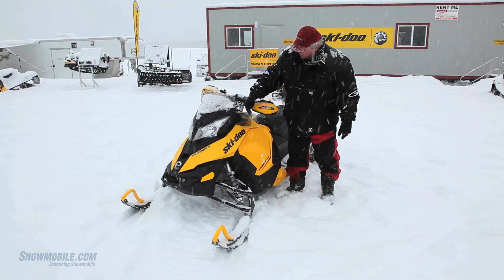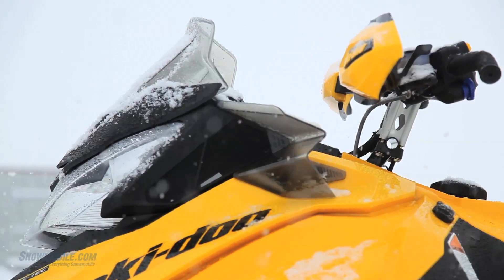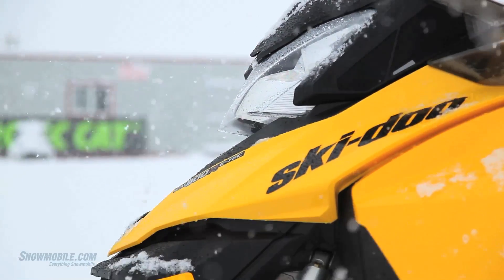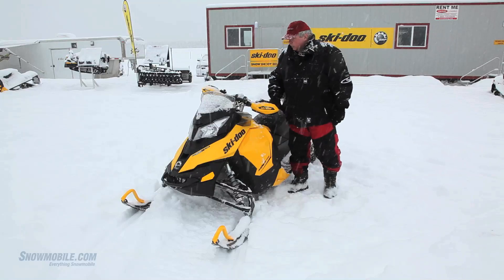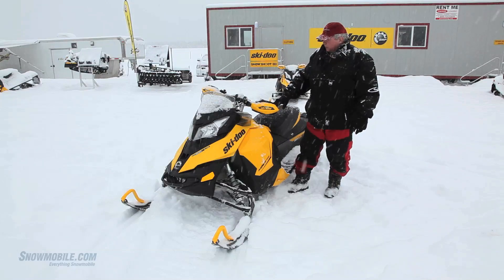And interestingly, you have a little bit of a kickback to deflect the wind off. The instrumentation on this is analog, digital-type instrumentation — a very good package, very easy to see as you're riding.